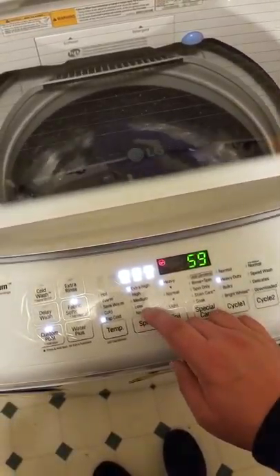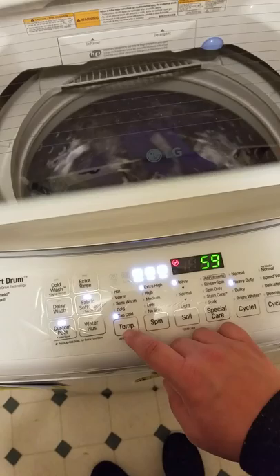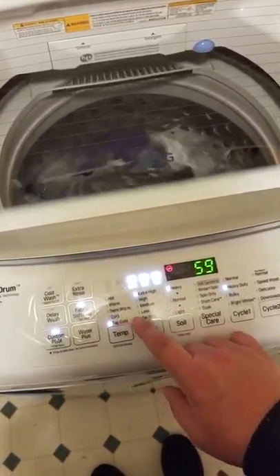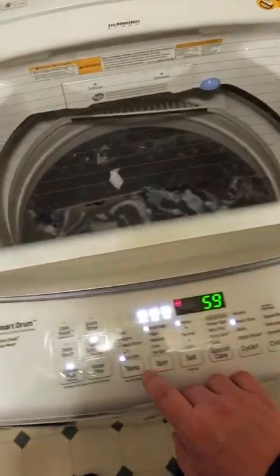You can come over here to spin — how fast do you want it to spin? Highlight that. Then come over here to your temp and customize that. Most of us always wash on cold. Once that's good, you're good to go. Come over here and push start. That's option one: customizing it manually.